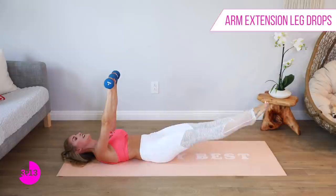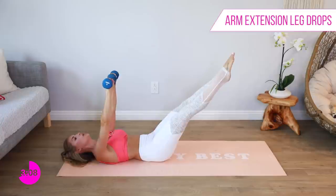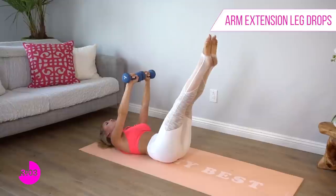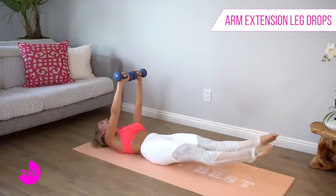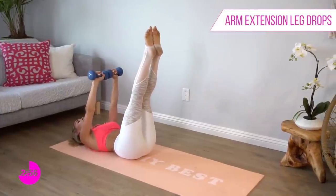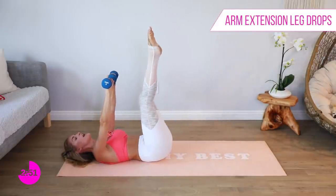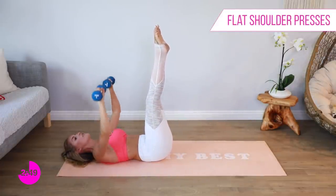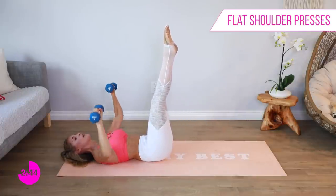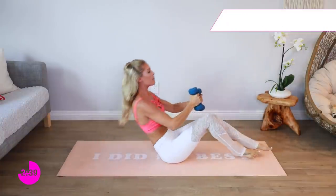You're looking amazing guys — let's keep it going, let's stay strong. Anytime you need to drop that weight, no problem — just join back in when you're ready. But do not stop; that's the most important thing. Even if you're just holding right here, that is perfect. The last thing you want to do is stop the video, because you'll never know how far you can get. Bring those knees up, take it out to the side — five, four, three, two, one. Gently roll all the way back up.